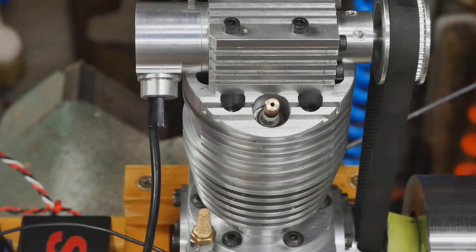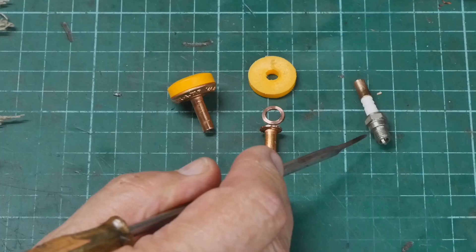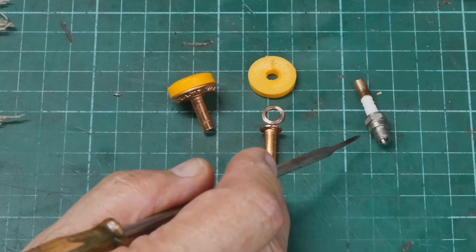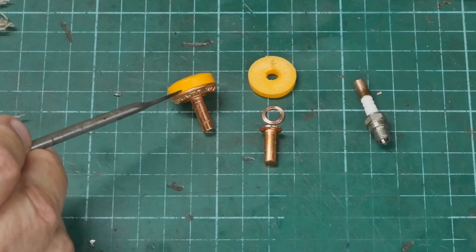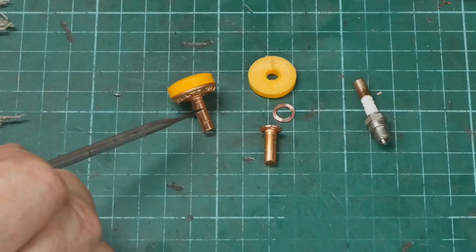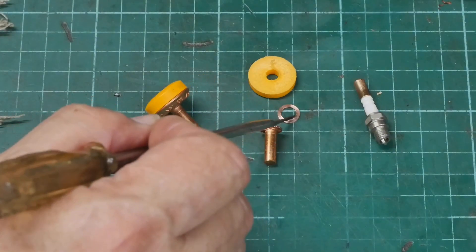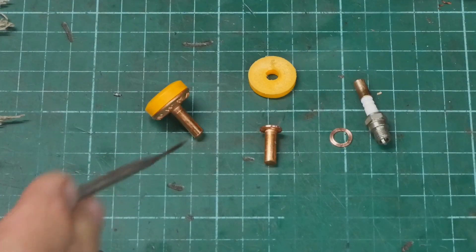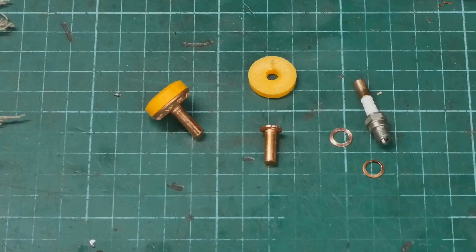Naturally there was a snag — I managed to lose the copper sealing washer off the spark plug. After a bit of a head scratch and a suggestion from a mate, I found a replacement washer hiding in a tap washer, ironically. That got me going again, and then of course because I now had a replacement and wasn't stalled, I found the original on the floor. But that's the way these things go — at least I've got backup now.